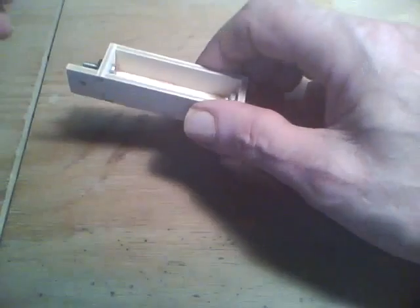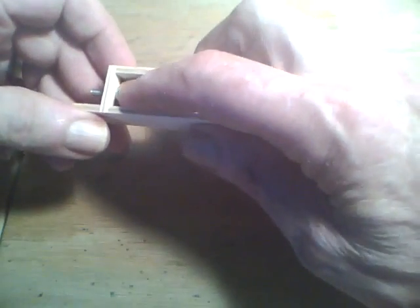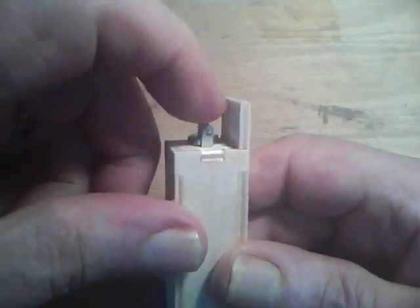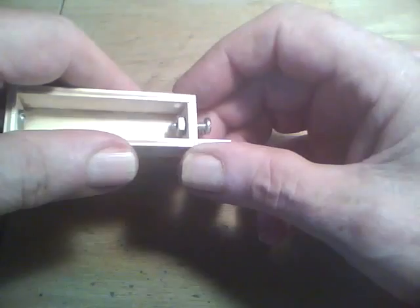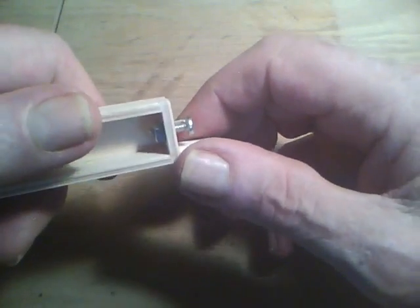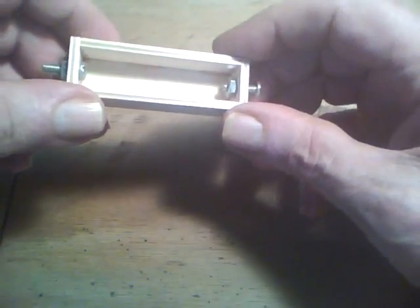Now I've got it glued up and I put the bolts in. This one here is inserted from the inside — the solder lug is under the head of the bolt, and then it comes out right here next to the bolt. This other end is the other way around: the solder lug is under the nut, and it comes out so that you can solder wires to it.